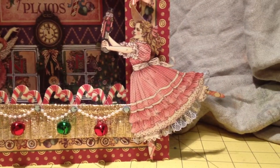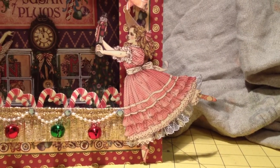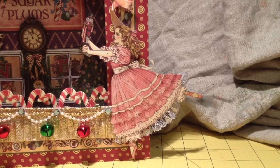The little girl is part of the paper collection. Is that Clara? I don't know the Nutcracker too well, but I think her name is Clara.